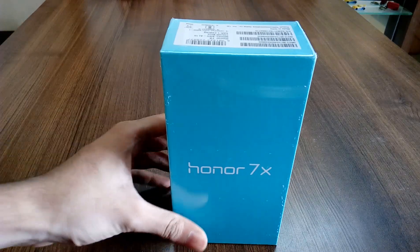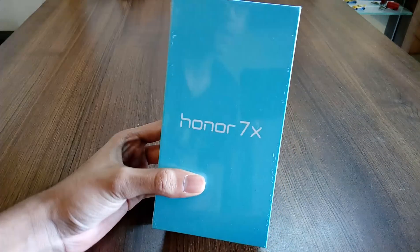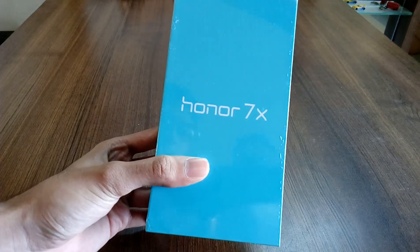Hey guys, I am Devish Mouray and today I am going to do the unboxing of Honor 7X.